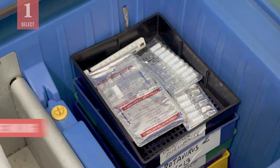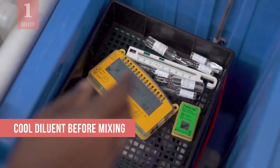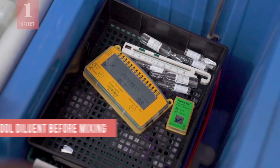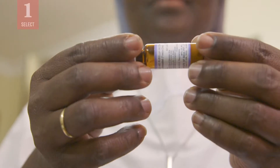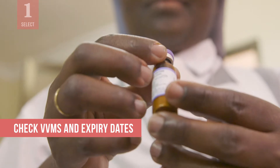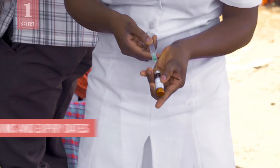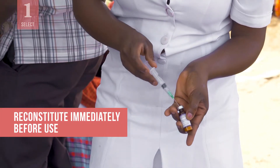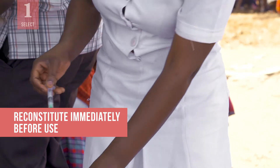You may need to cool the diluent before mixing with the vaccine. Keep the diluent in the refrigerator for at least 24 hours, but be careful to never freeze the diluent. Finally, check the VVM and the expiry date for both the diluent and the vaccine to make sure they can be used. Remember that vaccines should be reconstituted immediately before use, just before you administer the vaccine to the first eligible child.